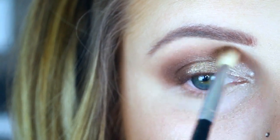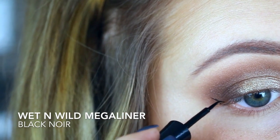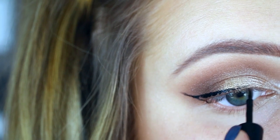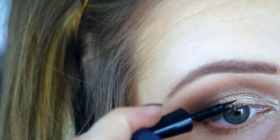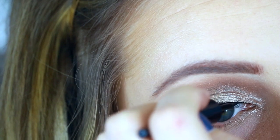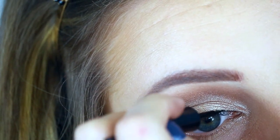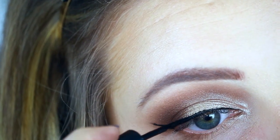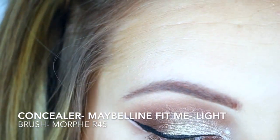Then with that small blending brush again, I'm going to add just a little bit more of Cocoa Truffle and blend the edges to make sure it is nice and seamless. Then for my wing, I used the Wet n Wild Mega Liner. This liner is so black — I really enjoy it. However if you make a mistake, you can clean it up with concealer. Until this liner dries, you don't want to look up because it will transfer onto your lid, so just keep that in mind. But this liner is so easy to use and it's really, really nice and black.